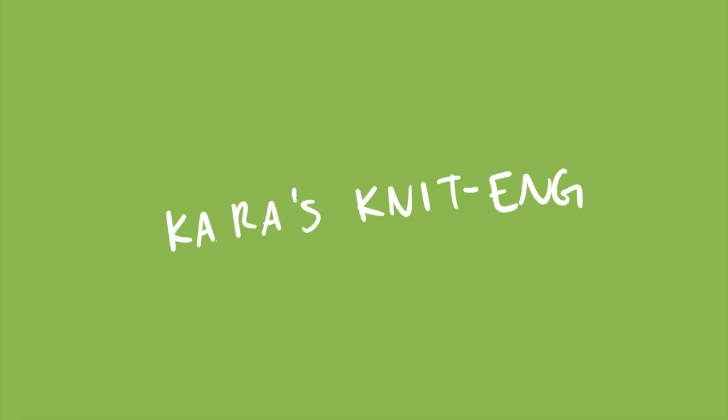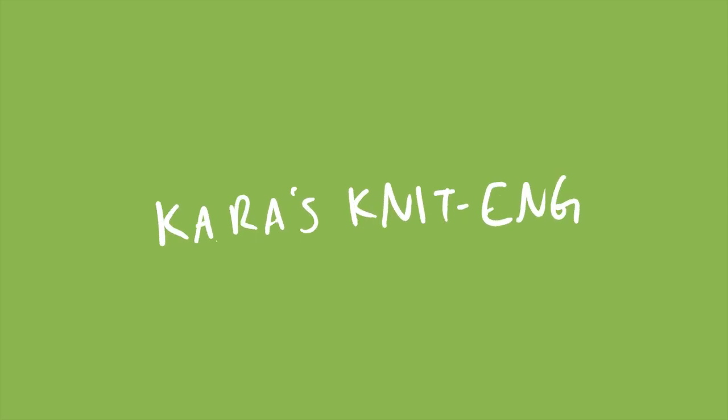Hi, my name is Kara and I knit pretty fast. Today I'm going to give you all the tips I can think of to knit quickly, since a lot of people have been asking me how I finish projects so quickly and what style of knitting I do. I'm here to answer all the questions — I just wrote a list on my phone of tips. So let's get into it.